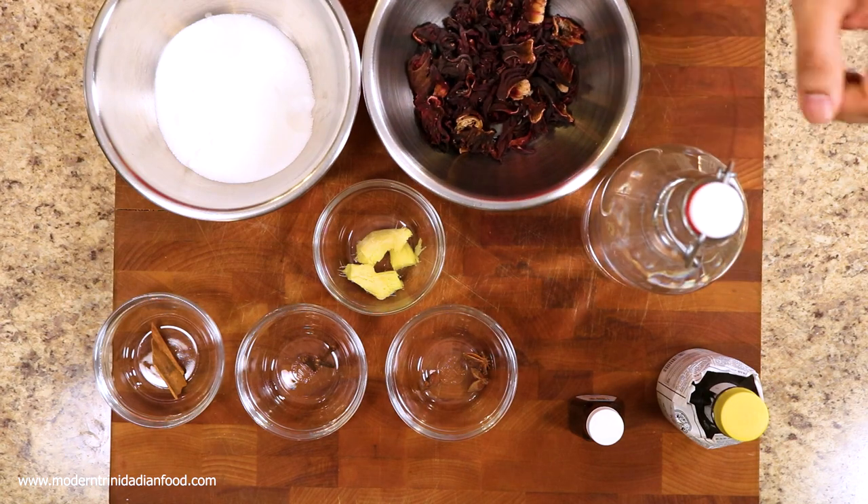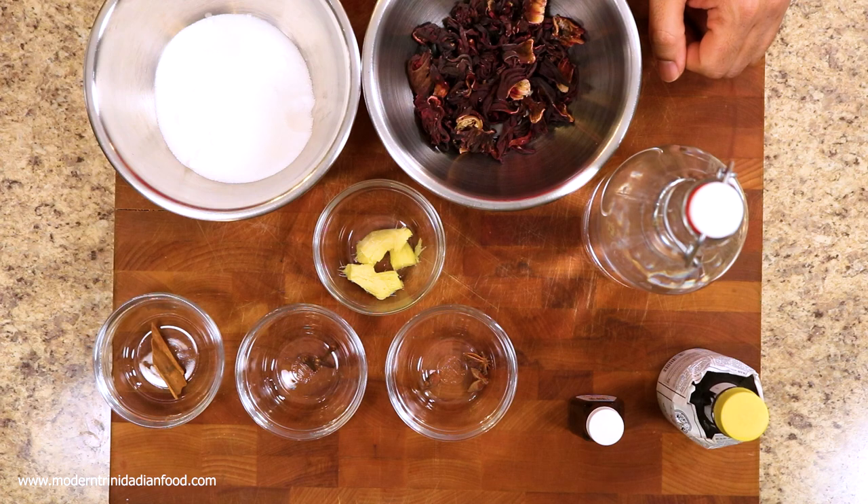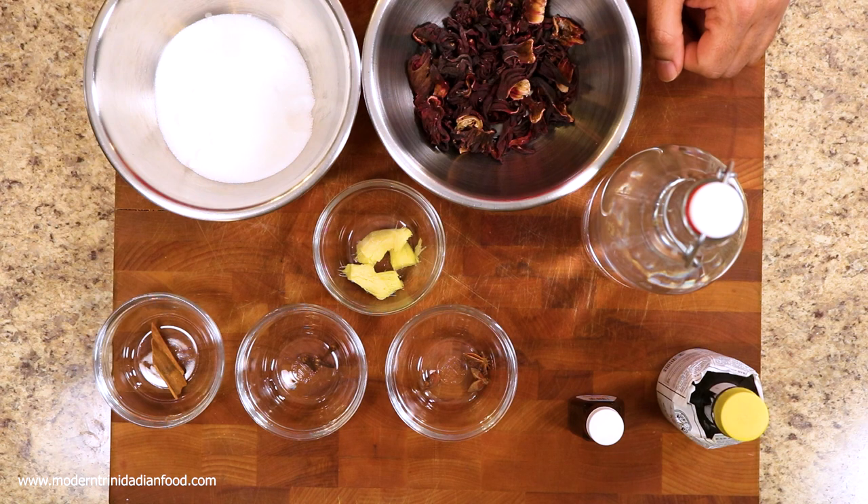Of course, you're going to need some water, and in the end we're going to flavor it up with some bitters and some orange extract. The recipe is available at www.moderntrinidadianfood.com. Today we're going to make one liter of Sorrel, so let's put this all together.